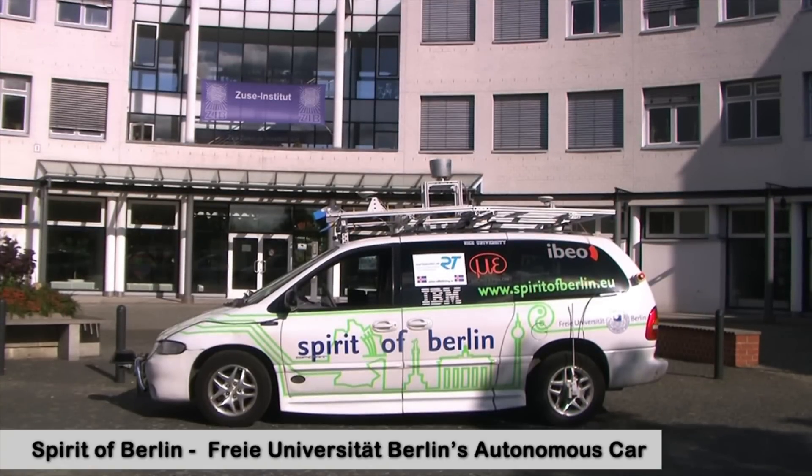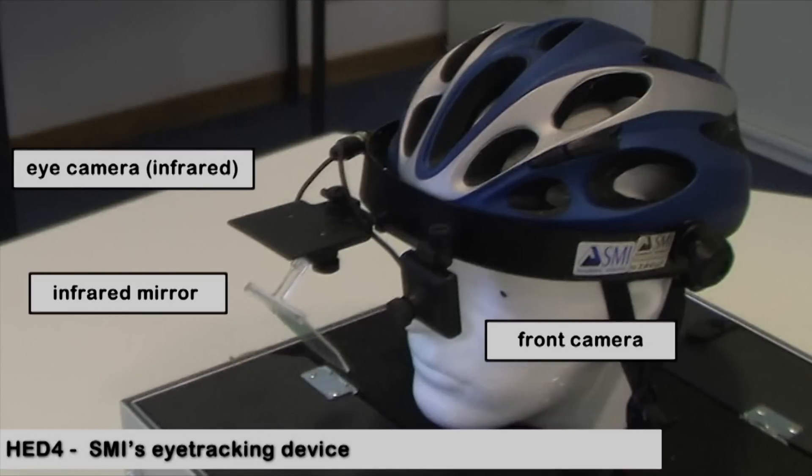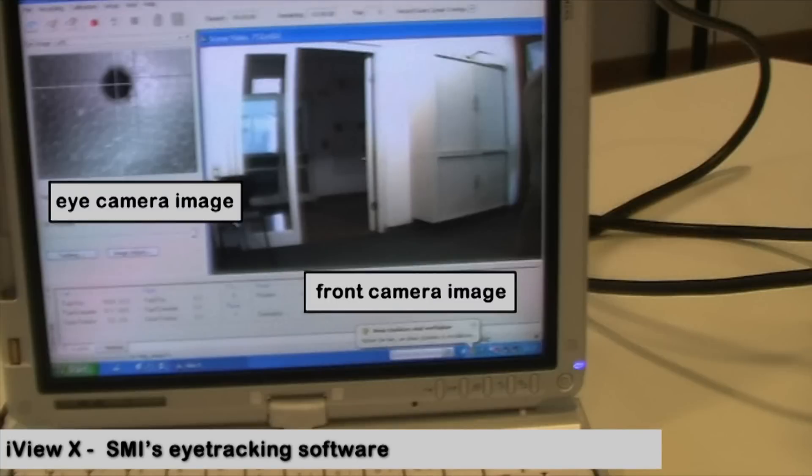The car we are going to operate is a Dodge Caravan, equipped with a computer that controls the gas pedal and the steering wheel. SMI's eye tracking device consists of a helmet with a wide angle front camera and an infrared camera for tracking the eye. The system comes with a laptop running SMI's eye tracking software.